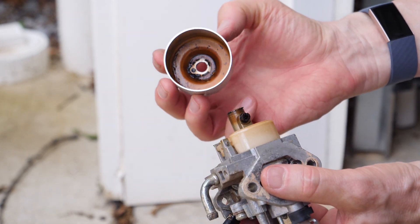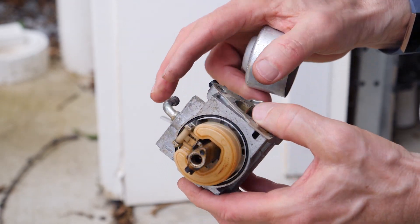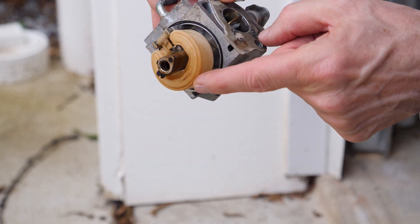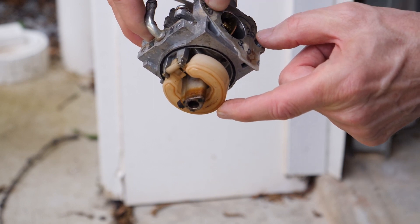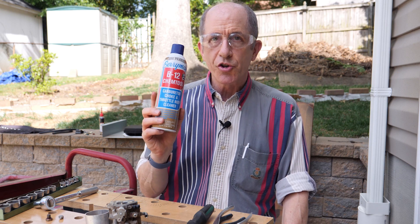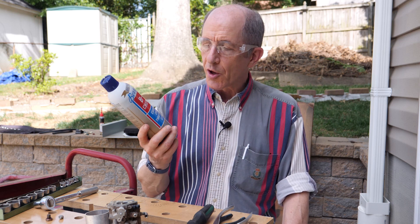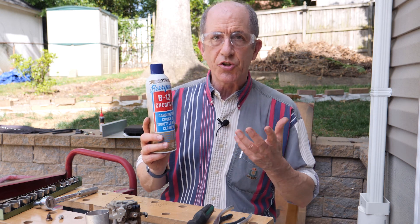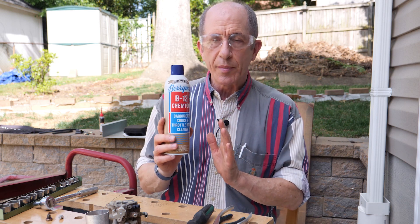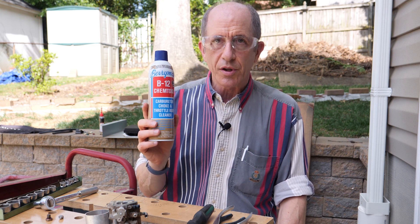It looks pretty brown in there — not too bad, I've seen worse. This is the float right here. I do see there is a bit of gasoline in there, so I'm going to pour it out — some very brown looking gasoline. The right way to clean a carburetor is with some carburetor and choke cleaning fluid. They sell this at every auto parts store, you can get it at Walmart and probably many other places. It's not terribly expensive, but it's the right stuff to help dissolve the varnish and flush it away.